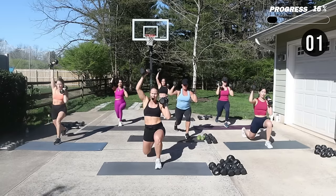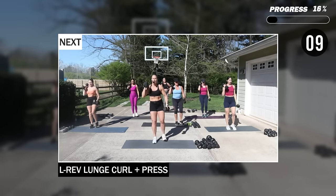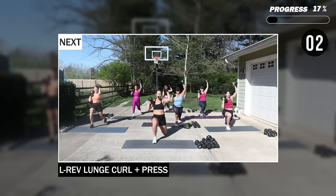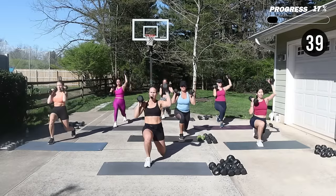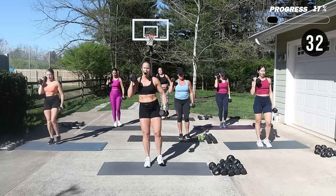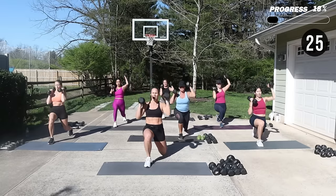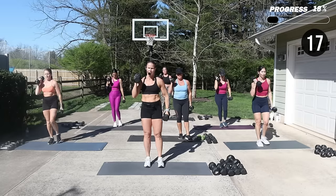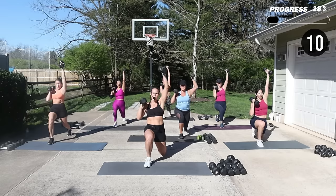Alright, we're switching that leg and switching that arm. One weight up at the shoulder, the other arm is going to start long by your side. Take a deep breath. When you step back, make sure your shoulders are right over your hips. Remember we want that moderate load — that's going to be what helps you with your metabolism and changes the shape of that body.